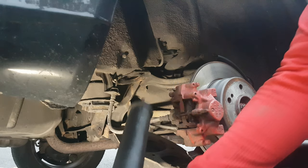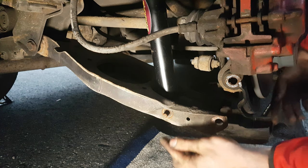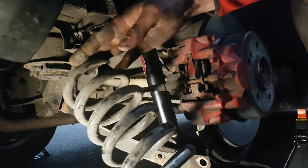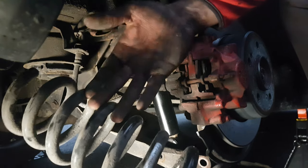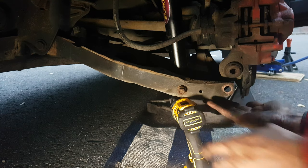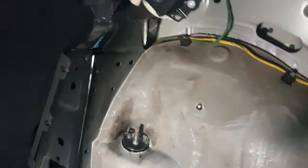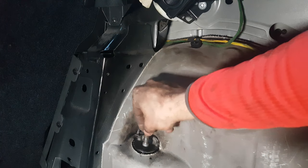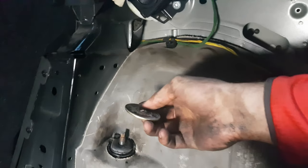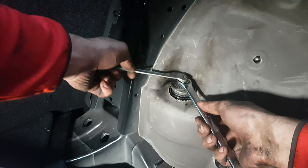Now you can install the new shock absorber. Slide the bolt in and install the nut. Place back the spring — there is a link for details on how to install new springs. Place something under the control arm to hold it up, so when you go to the top it will be aligned. Place the rubber bushing and large washer, then tighten the nut using the same procedure.